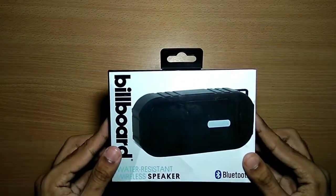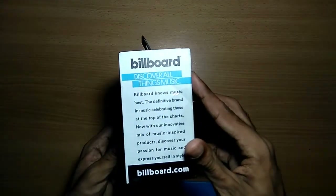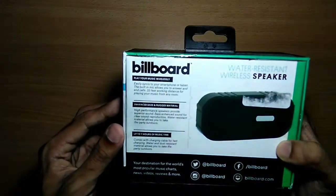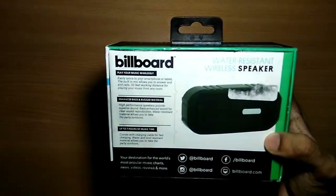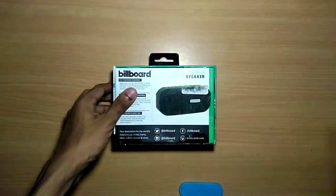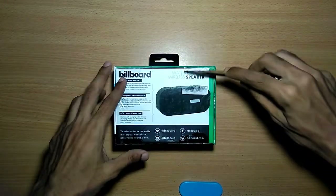Today we have a great little unboxing of this Bluetooth speaker by Billboard. It's not a pretty high-end Bluetooth speaker — I got this for about $15. If you're interested, the link will be in the description.